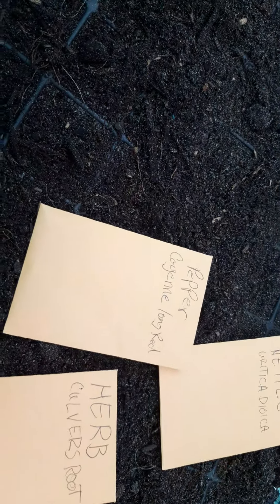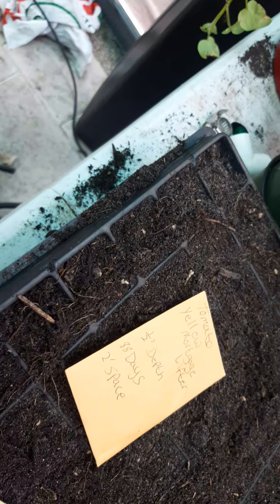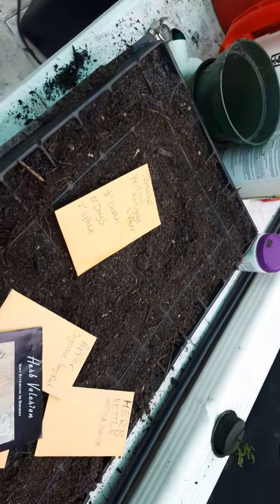Marigolds — orange — because they help with root knot nematodes and other pests. Culver's root, which is very good as a diuretic. Cayenne peppers, long red, very good for you. Some valerian root as well.